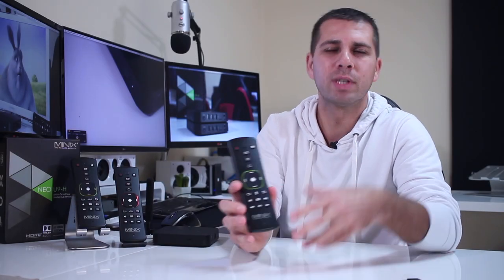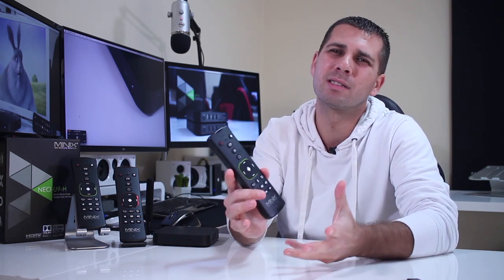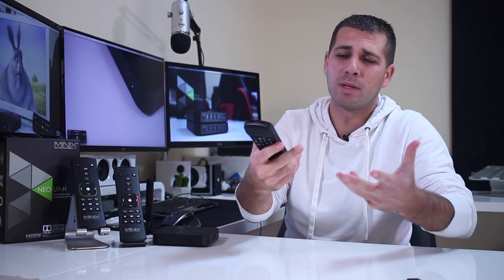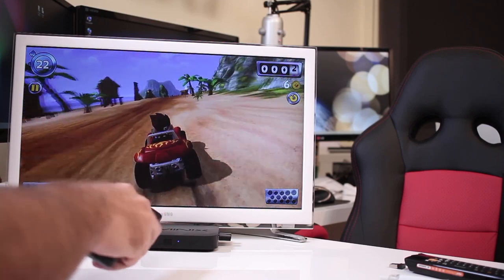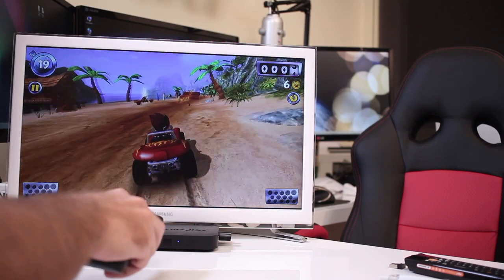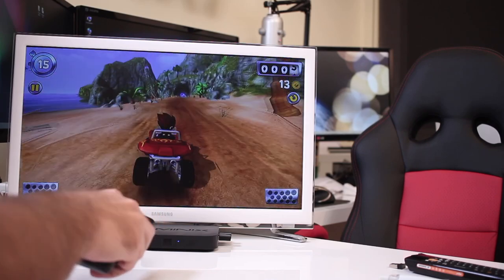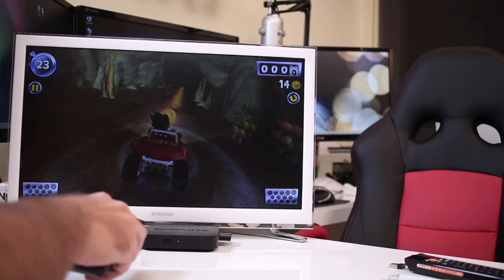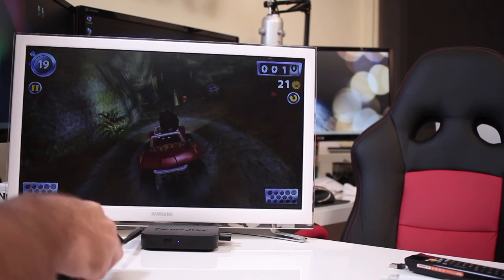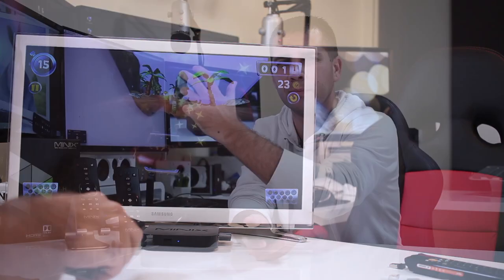Minix claims it has new technology in the six-axis gyroscope, and honestly this is something very hard for me to tell if it's different or not. The gyroscope lets us use the Air Mouse and also some games, like Beach Buggy. I personally don't use it to play games. It is one of those functions that is really hard to tell any difference from the other two remotes. I'm using the A2 Lite on my day-to-day usage and the same happens with the A3. I believe Minix, but I cannot tell any difference.